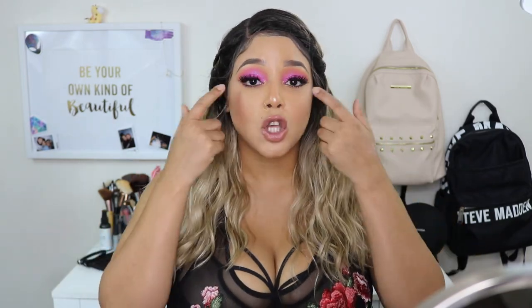Alright guys, that is it for this video! If you want more info on this wig, all the information will be down in the description box below. This is available for purchase by the end of September, so mark your calendars because I'm living for it — for real. That's it for this video, guys. If you liked it, don't forget to leave me a thumbs up and I'll see you in the next one.